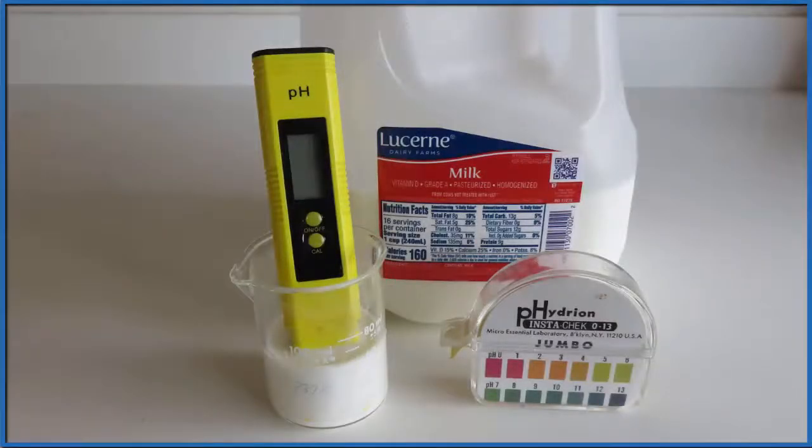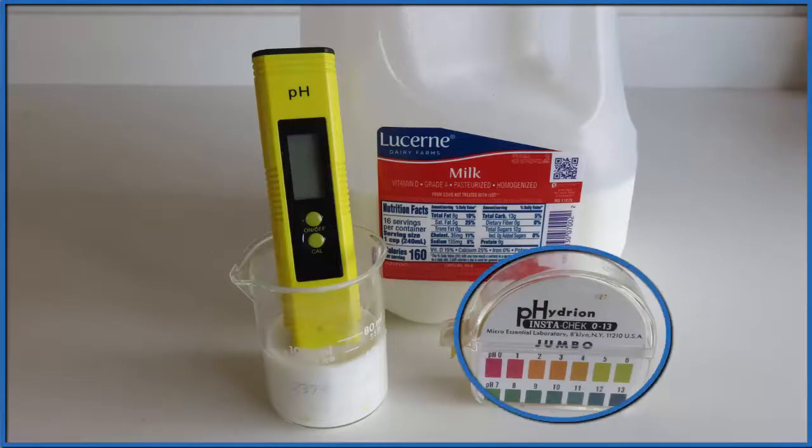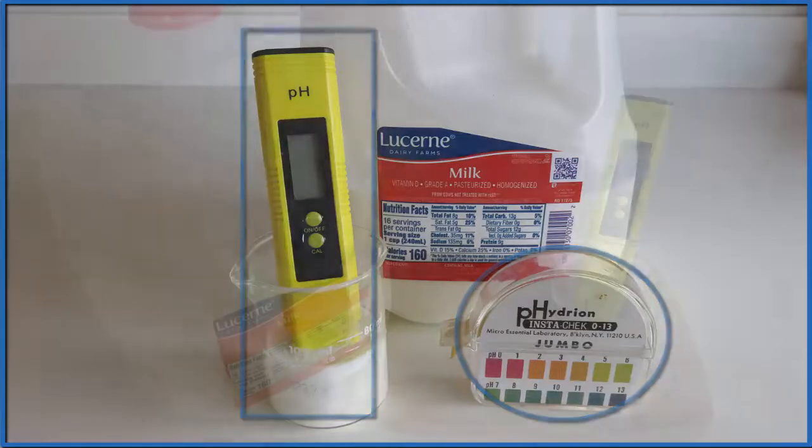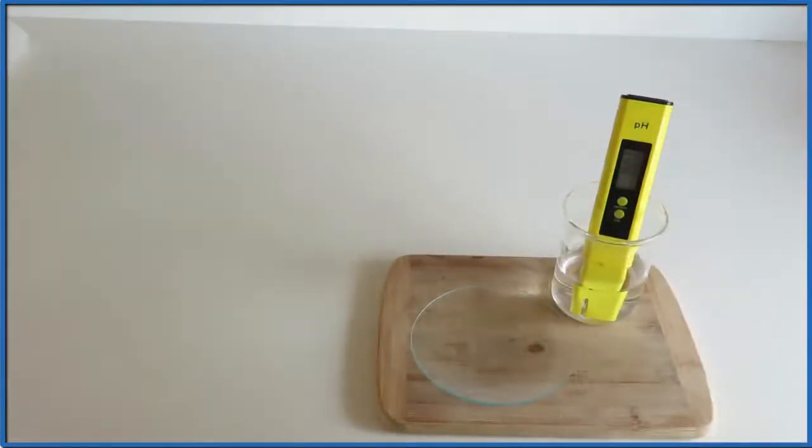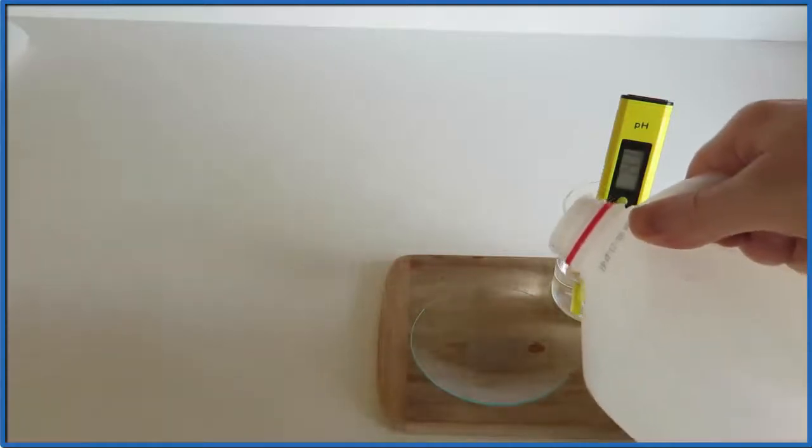Let's take a look at the pH of milk. The question is whether milk is an acid, base, or neutral. We'll look at it with pH paper and then a pH meter to get a more accurate reading. So we take some milk — this is whole milk that I got from the grocery store — and we pour it on the Petri dish.